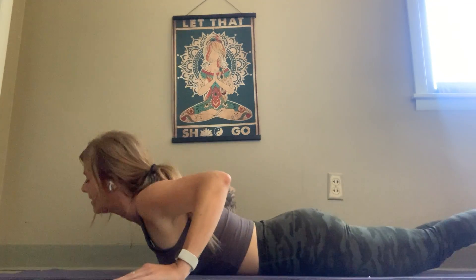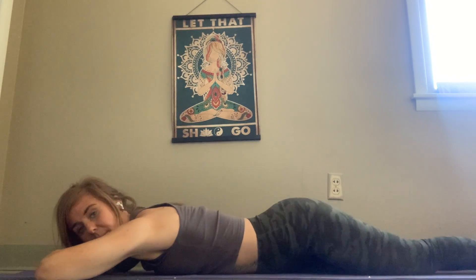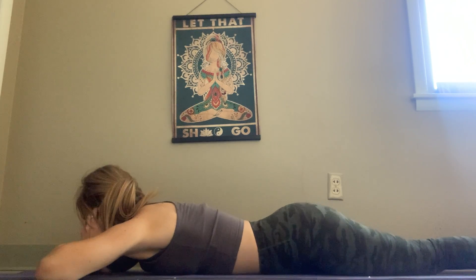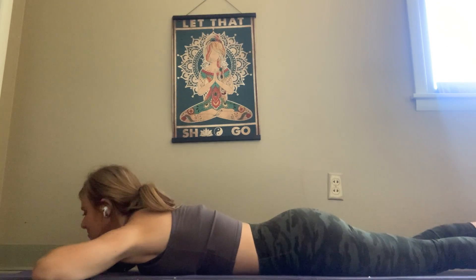As you exhale, lower down the left side of the body. Come on to that pillow once more, just for a moment. Let those hips rock back and forth. Now I want to actually teach you this movement — we're going to shift from cobra to downward facing dog.